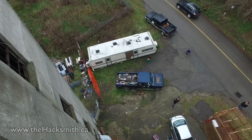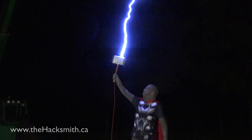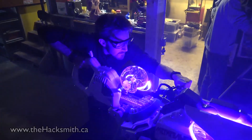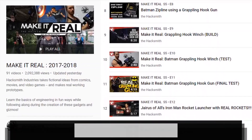Hey guys, this is Make It Real, the show on YouTube that takes fictional ideas from movies and video games and makes real working prototypes. We've made Batman's grappling hook gun, Captain America's shields, Thor's hammers, Han's blaster, a James Bond spy car, and even Zarya's particle cannon. In fact, we have over 70 videos in the series and you can check them out by clicking on the link in the description below.